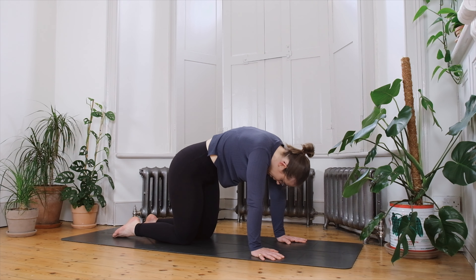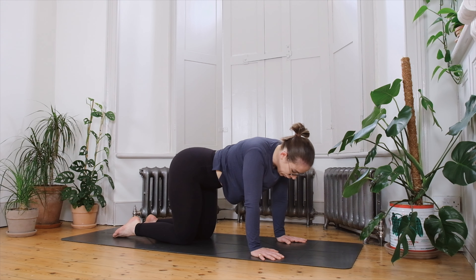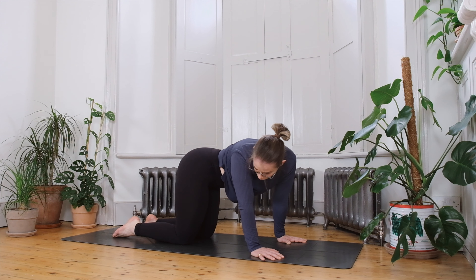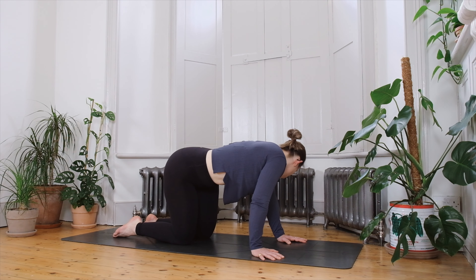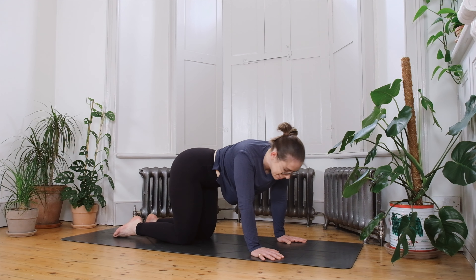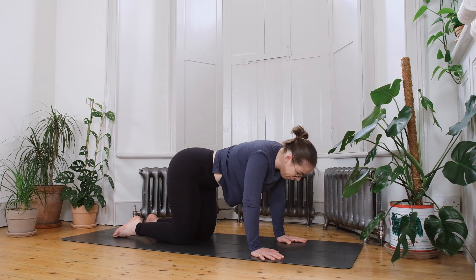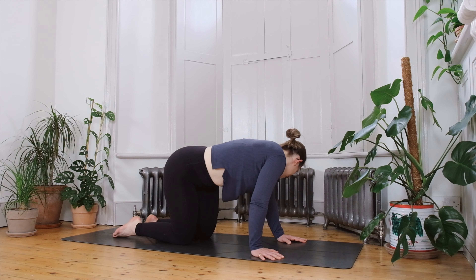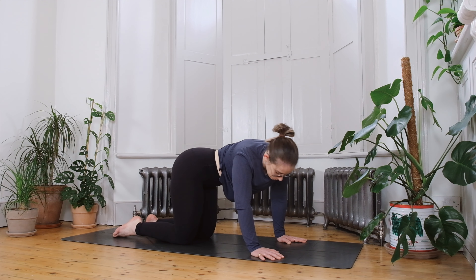The next time you come back from a rounded position, let's meet in the centre in a neutral spine. On the exhale, take the left ear towards the left hip into our side cat-cow, creating a c-shape with the spine. As you inhale, come back through centre and take the right ear to the right hip, finding that movement a few more times — into that side bend, back through centre, and to the second side.